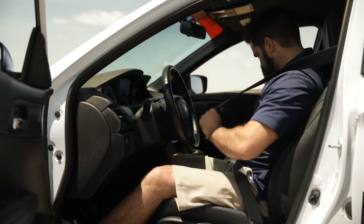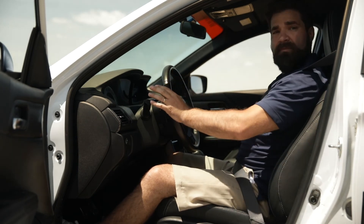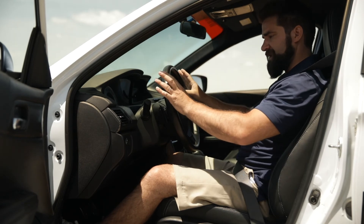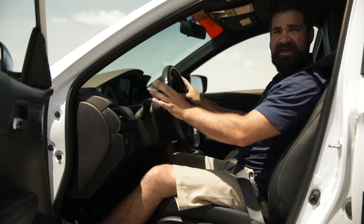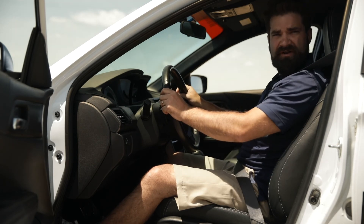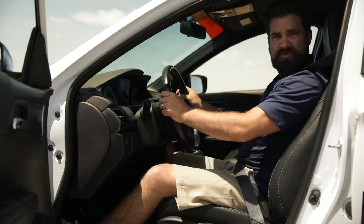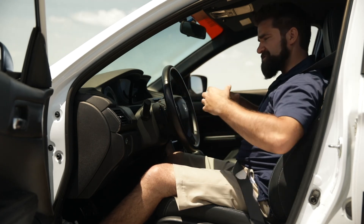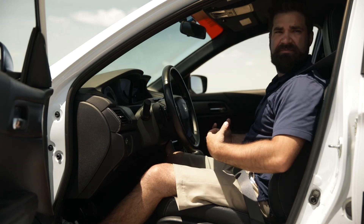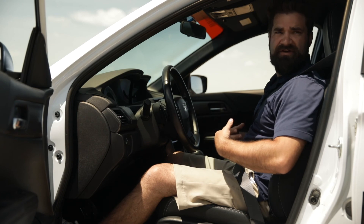With the seat belt on, my upper body and lower body are held in place, so instead of using my hands to keep myself in place I can use them to refinely control the car — small inputs, whatever I ask for is what I get — and I'm not flying all over the inside of the car or swerving all over the road. The seat belt's primary purpose is to allow you to have control over the car, which means fewer crashes, and then if you do get in a crash, they're going to be really helpful there too.